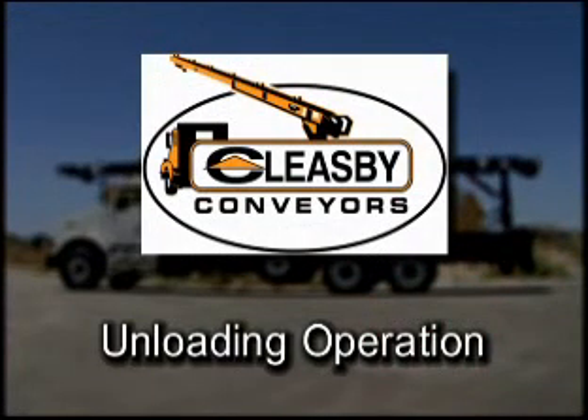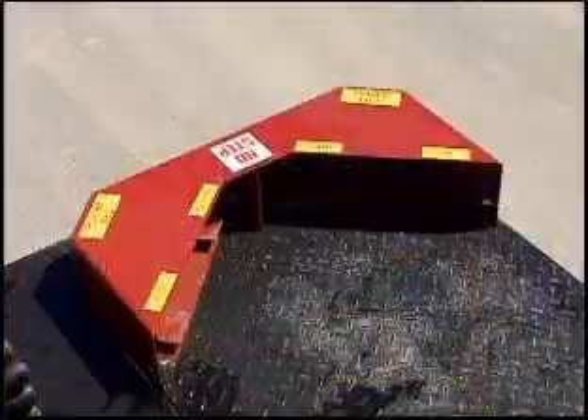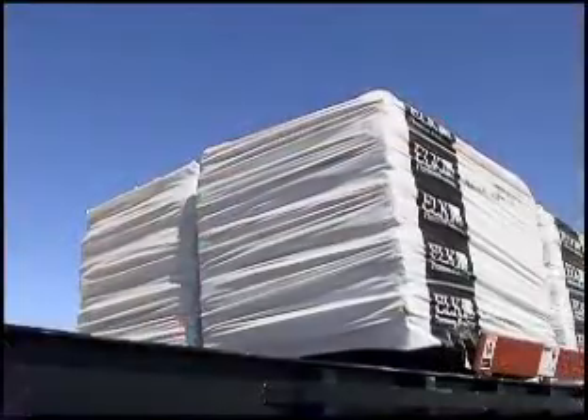Unloading Operation. Unload the top half of the pallet one at a time onto the conveyor. To operate the power lift and raise the remainder bundle of shingles higher for loading, locate the foot controls at the rear of the truck body.